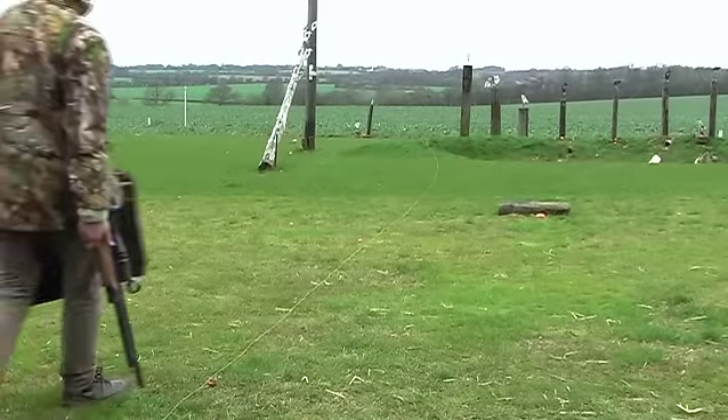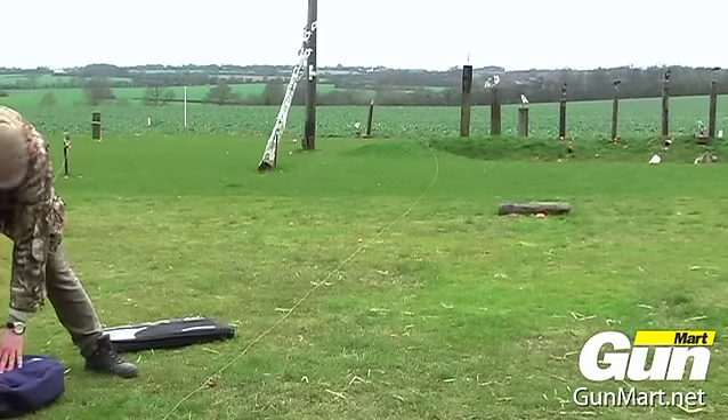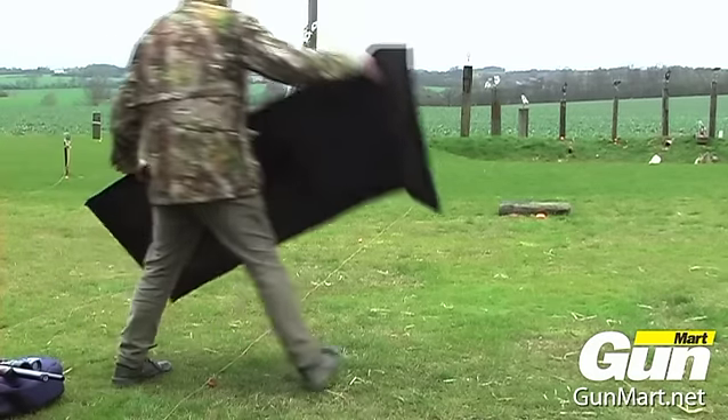This is a range of shooting accessories from British company Range Sports, and I have to say I can personally vouch for the quality as I now use these regularly in my Hunter Field Target and Field Target shooting.